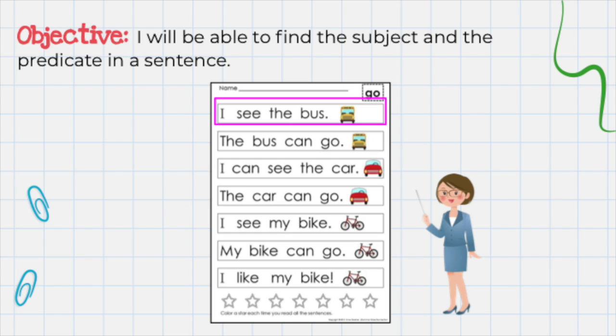Now take a look at these sentences. Can you find the subject and the predicates in each of these sentences? Let's do the first one together. The sentence says: I see the bus. As you recall, the subject is a person, place, thing, or animal. The subject in this first sentence is the word I. Let's put a red circle around it. Now what is the predicate? Remember, it is that special phrase in the sentence that tells you what the subject is, has, or does. The predicate in the first sentence is see the bus. Let's put a green circle around that.